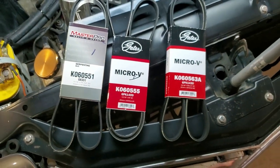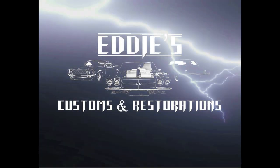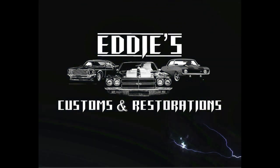So how do I figure out the size of the belt that I need? Hey, what is up you guys and welcome to this episode of Eddie's Customs and Restorations. I'm about done with the Chevelle's AC install and now it's time to get a belt.